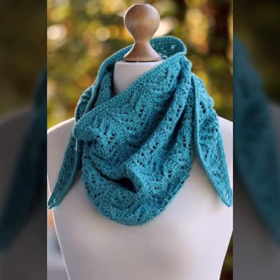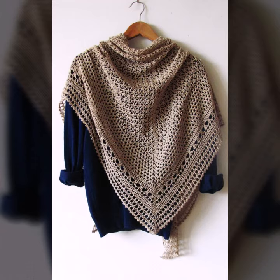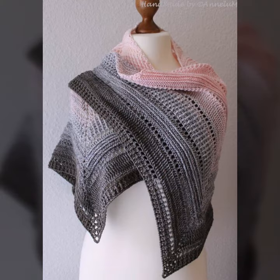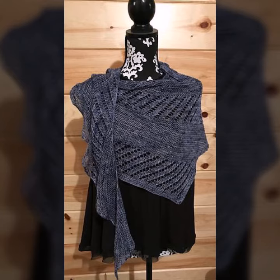You can wear this crochet and knitting triangle shawl with your high necks, t-shirts, blouses, shorts, and many other clothes. If you want to order this shawl, please see the link in my description, click the link and contact us. If you have any questions, please tell me in the comment section — I am always available for you.